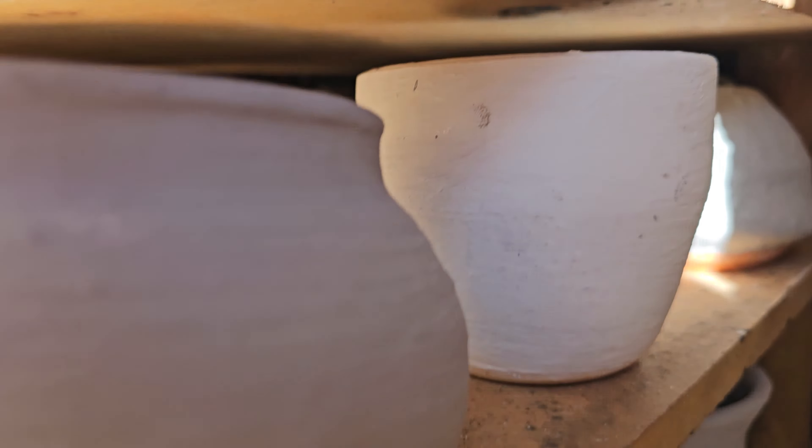Temperature dropped really quickly after I closed up - that was at 12:47 at 1,080. It's now 1:30 and it's dropped down to 720 - dropped 100 degrees in the first 15 minutes, second 15 minutes not quite 100 degrees. I'm going to go have some lunch. I'll log the rest of the time.